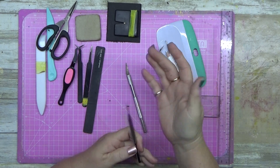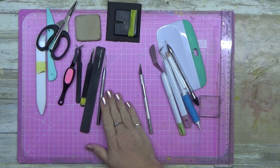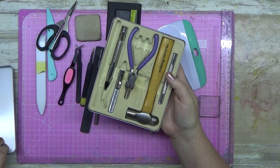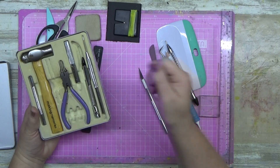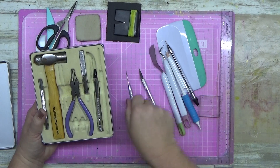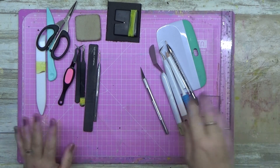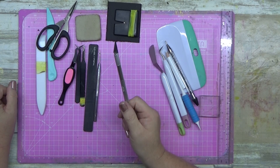Next, I have a pokey tool — I love my pokey tool. I use it for brads and stitching into layouts. It came in a Making Memories tin set that I bought a long time ago, which also included pliers, a hammer, and a setting tool. This thing is a game changer. If you don't have one, get your hands on one. You probably won't find it in a tin like that for 50 bucks anymore, but hunt around — they're out there.